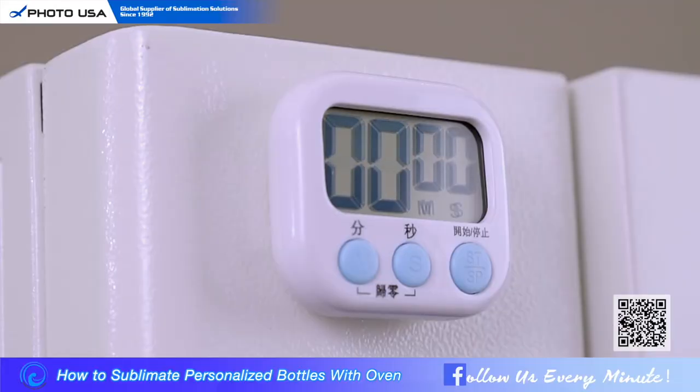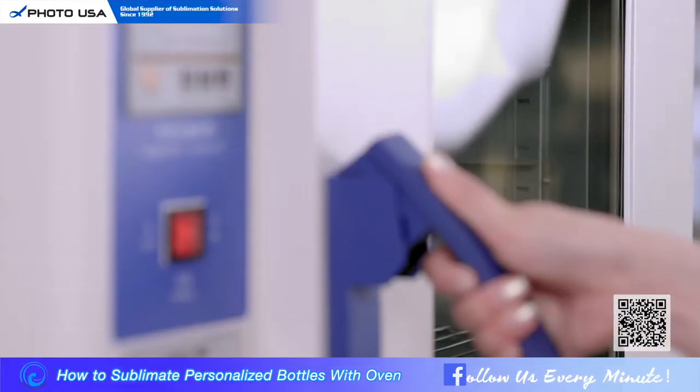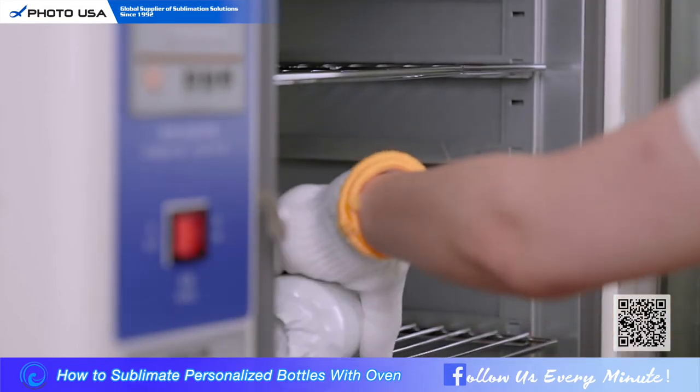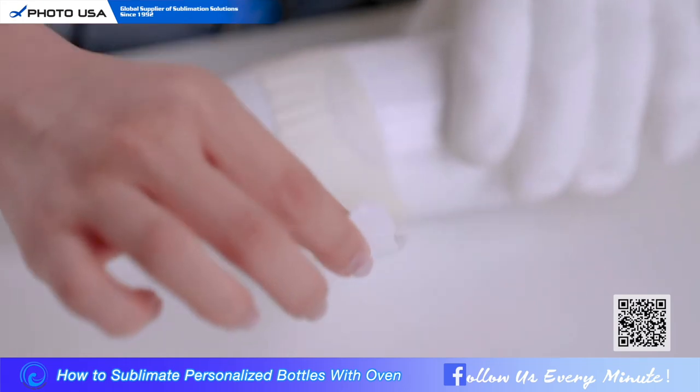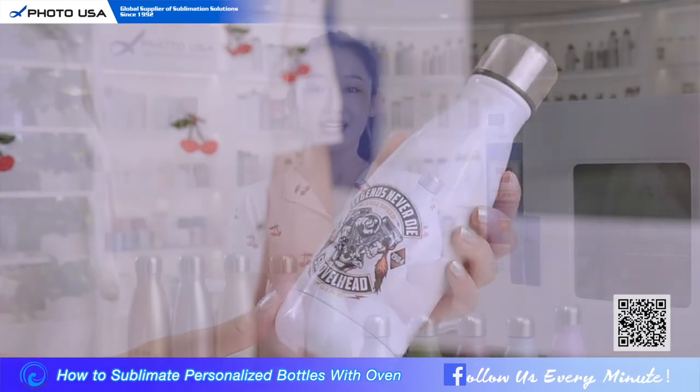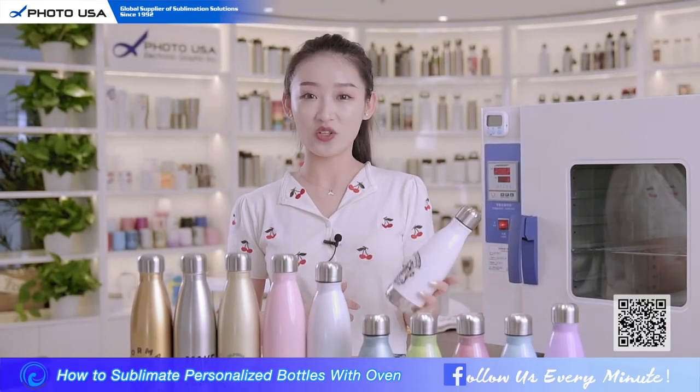Okay, now time is up. Let's have a look at the results. Tear off the shrink film — wow, what a nice print! The color is vivid and so clear.